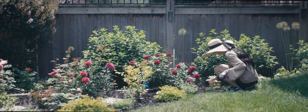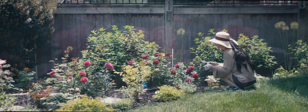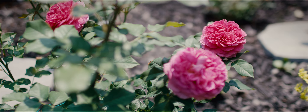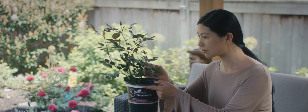Hello everyone, welcome back to my garden blog. Today we're talking about the joy and excitement of watching our baby roses grow, and the tough decisions we sometimes need to make.